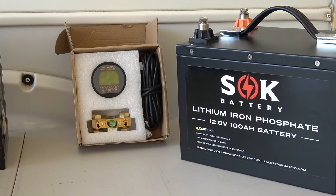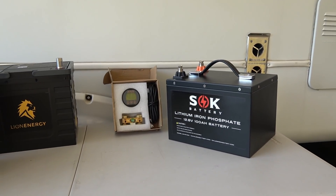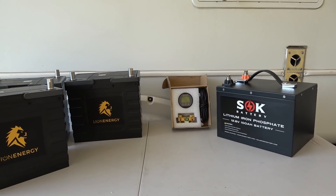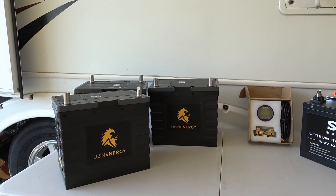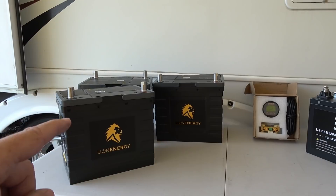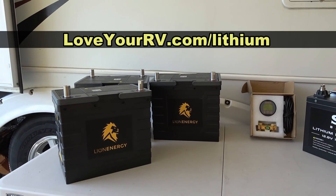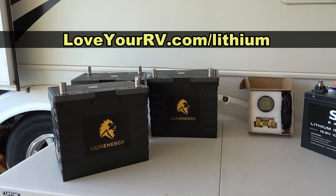The monitor will help me test this battery. I'm going to go through charge and discharge tests and make sure the capacity is actually 100 amp hours. It's comparable to the Lion Energy batteries I've been running for the last year. If you haven't seen my videos on the Lion lithium batteries, I'll link to those — all my lithium-related videos are at loveyourrv.com/lithium.